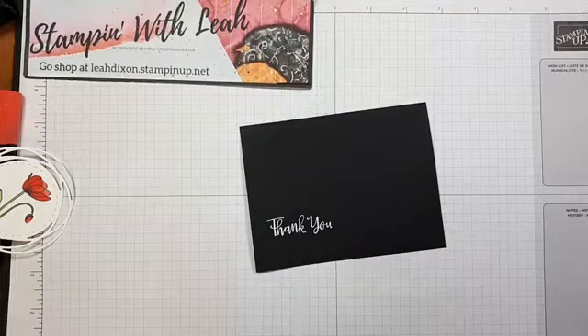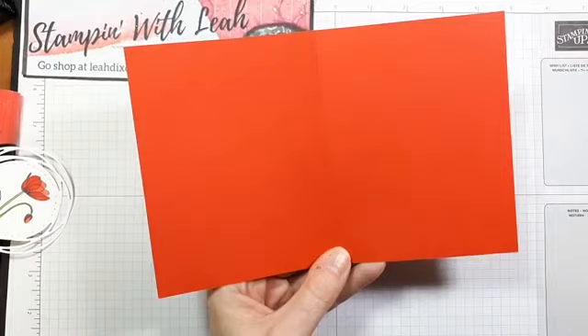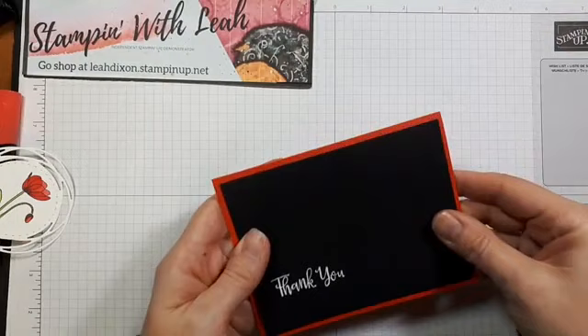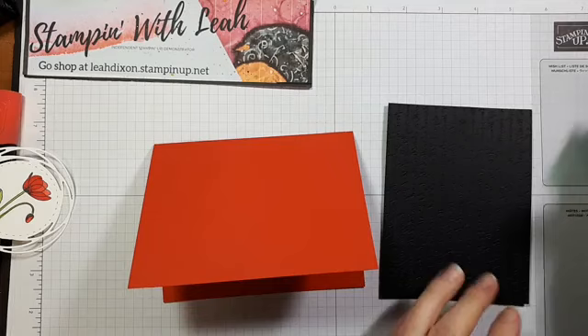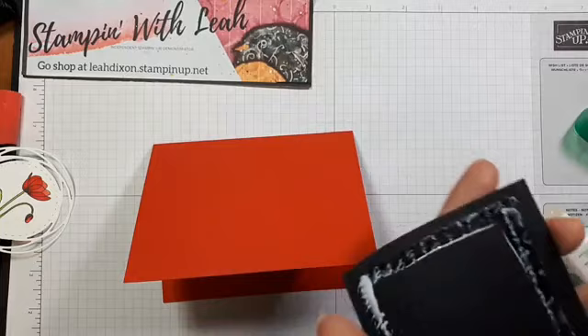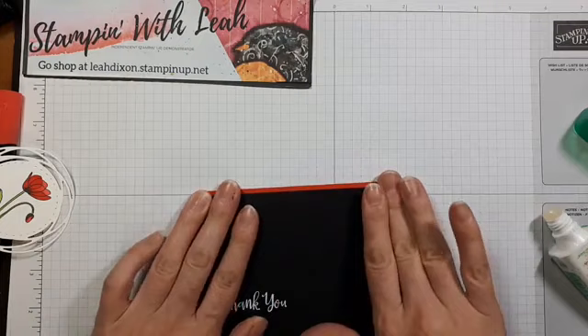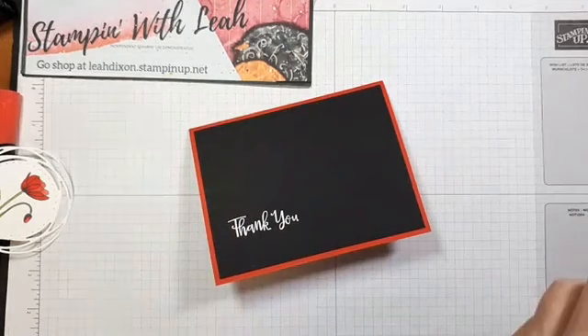That is going to be basically the background for our card. I have a piece of Poppy Parade cut at 8 and a half by 5 and a half and scored at 4 and a quarter. I'm going to adhere this to our card front. You can use whatever you'd like — tear and tape or seal — but I personally like to use liquid glue. With that down on my card face, I'm ready to start adding some poppies.